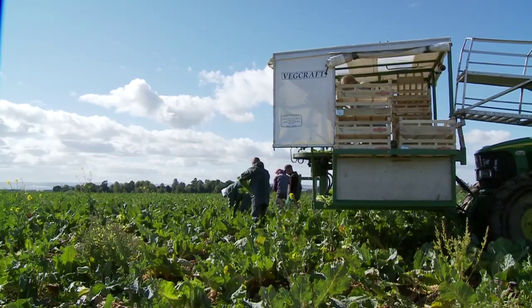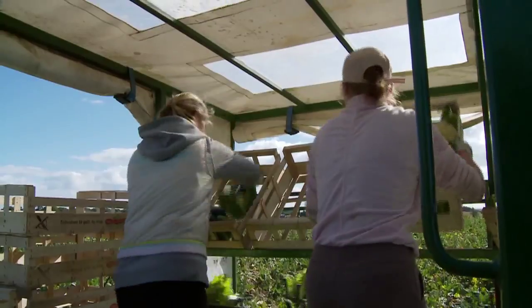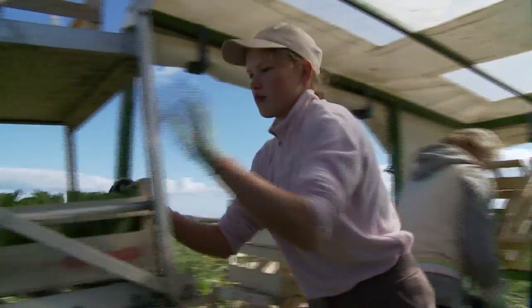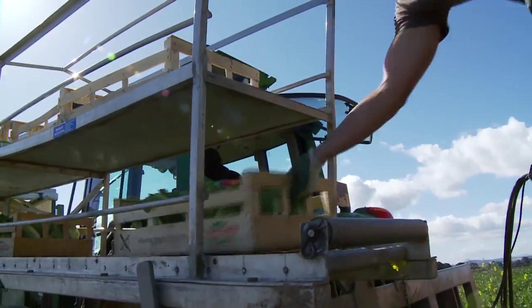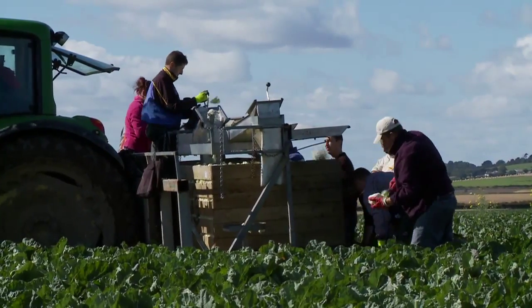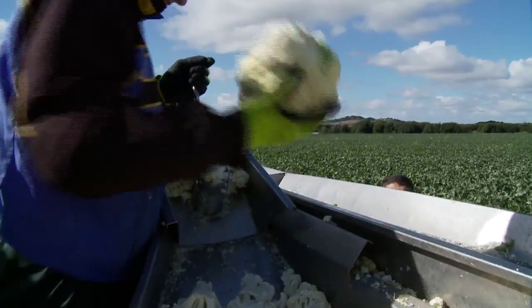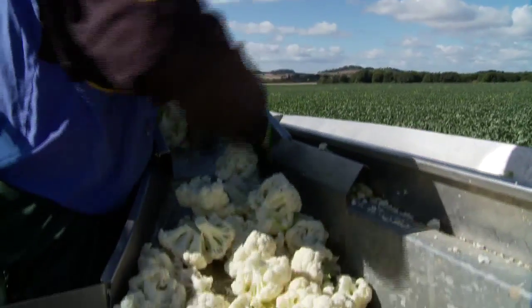Growing vegetables in the summer months, your demand for those products is very much dictated by the weather. If you get periods of very high temperatures in the mid-20 degrees, the demand for broccoli and cauliflower can virtually disappear overnight. Because of that, we use a customer who requires freezing broccoli and cauliflower as an outlet if the fresh market demand falls.